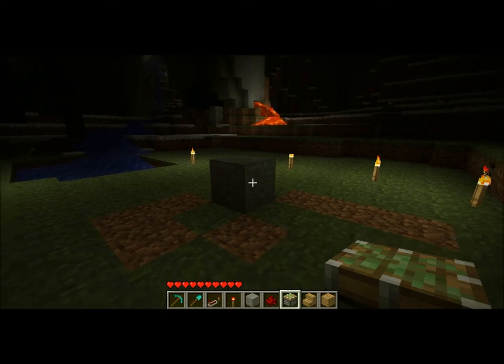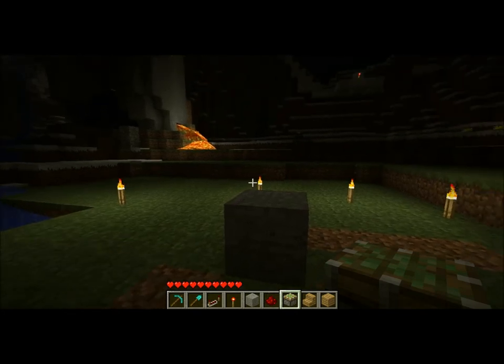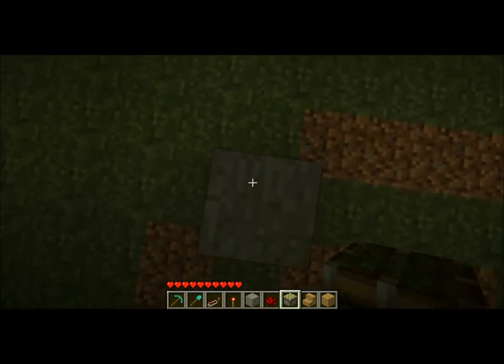Hello again fellow Minecrafters and welcome to a tutorial on how to make a redstone retractable dining set, like you may have seen in my Assassin Guild video.